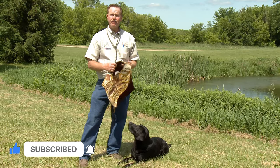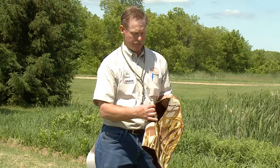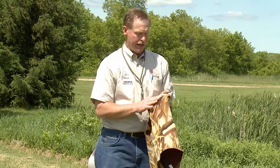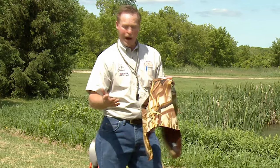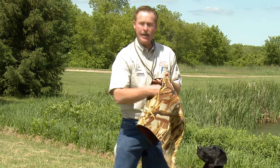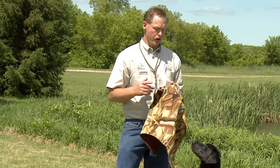Now, when picking a vest, some things are important to consider. I like to use a three millimeter — it's a thinner material, but it stretches. And I want to have my vest, when I put it on my dog, extremely snug. Why? I don't want a lot of air pockets underneath the neoprene up against the dog, where you're going to be getting a lot of water in there and getting your dog cold.